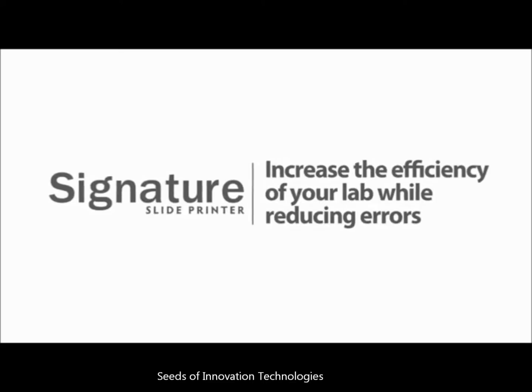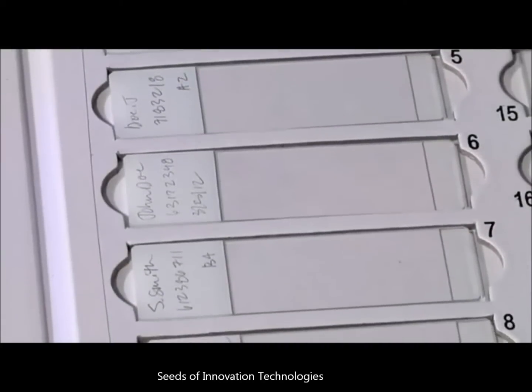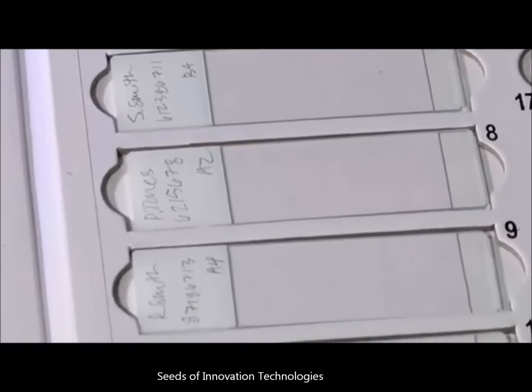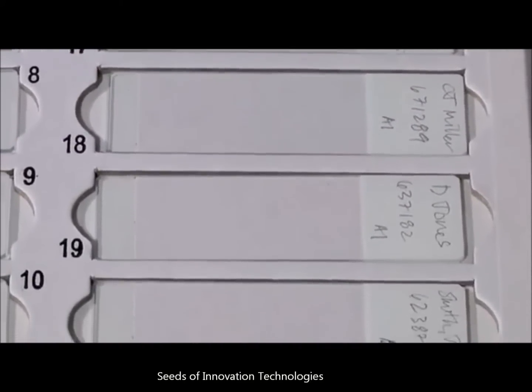Signature slide printer — increase the efficiency of your lab while reducing errors. Proper specimen identification is a critical task. However, handwriting is sometimes difficult to read. Paper labels can fall off or be put on incorrectly and cause automated equipment to fail. Now there's a better way.